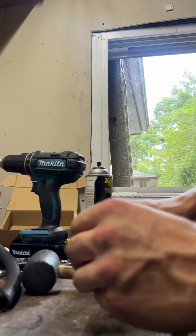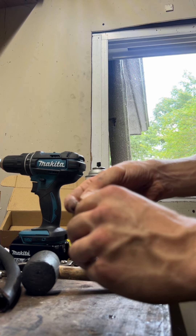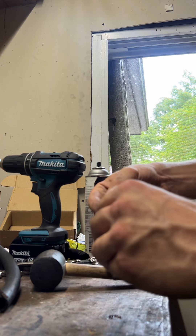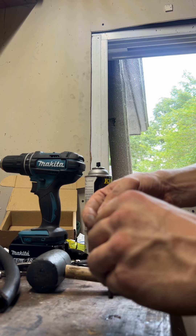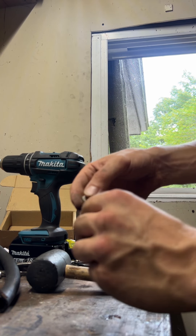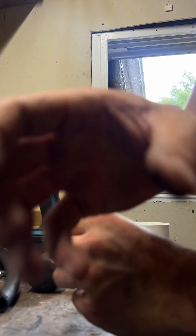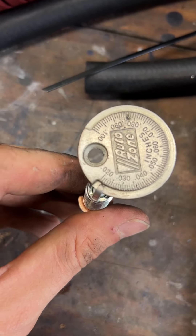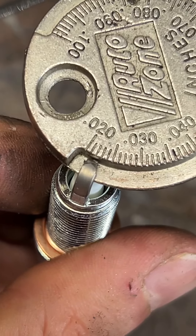Around 0.24. There you go. You can wiggle it in a few directions just to ensure that it's actually the gap you're looking for. But there it is — 0.22, dead on.